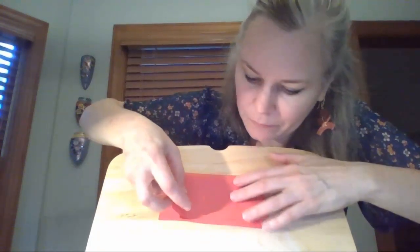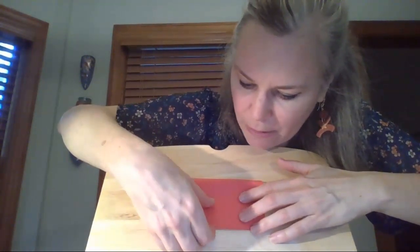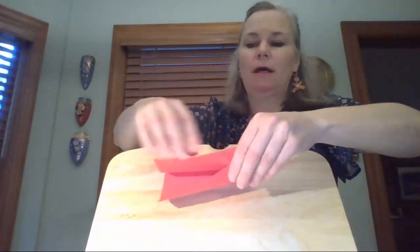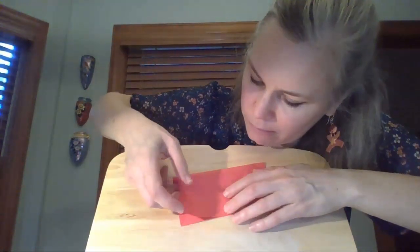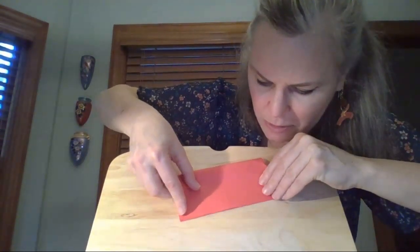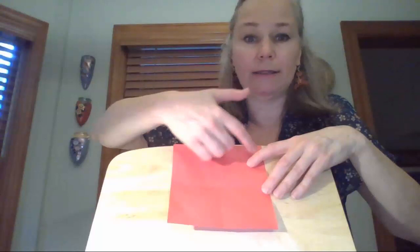Now I'm going to fold it in half — instead of bringing corners together, I'm going to bring the edges together, making a rectangle. I'll open it up and fold it the other way. So now I've got my lines of symmetry: horizontally, vertically, and diagonally. These are the guidelines for your folding.